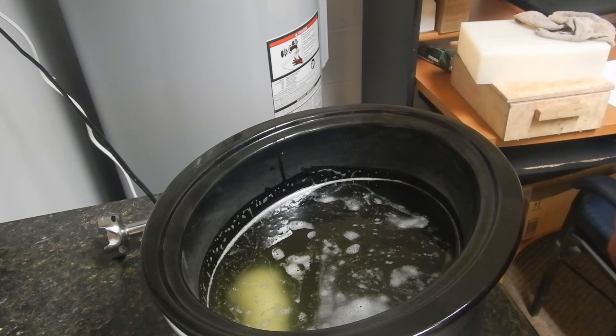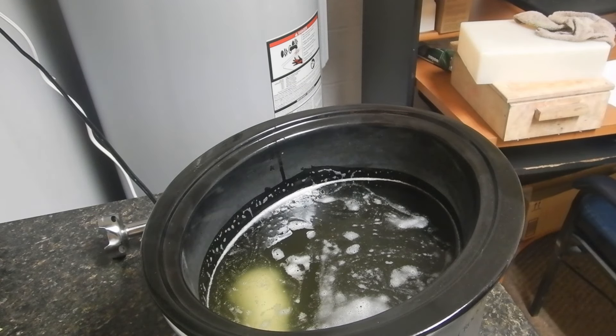The only thing I recommend is do not do any type of water discount, because you're going to lose a lot by cooking and you want to keep it as fluid as possible.